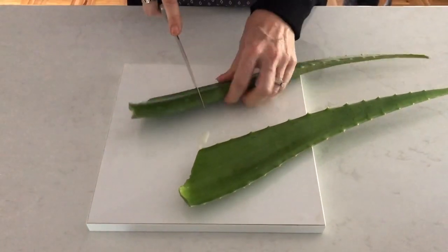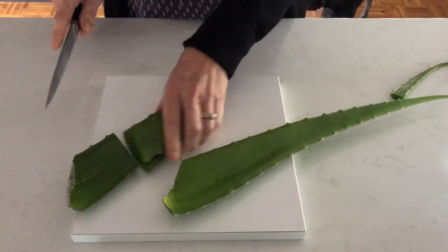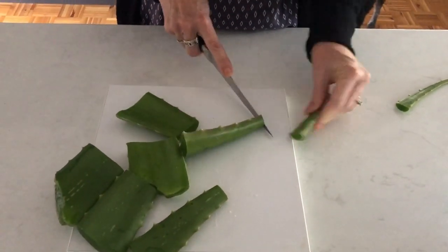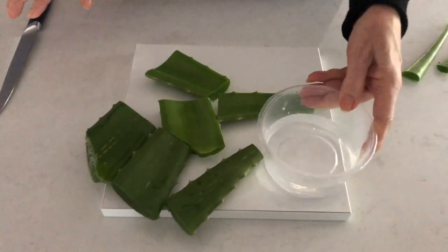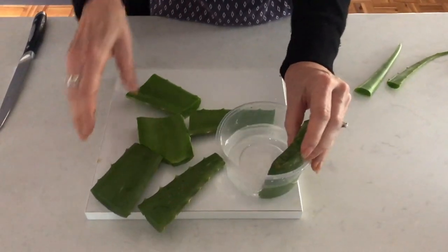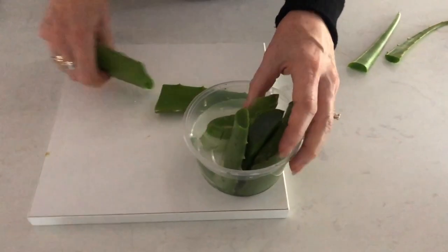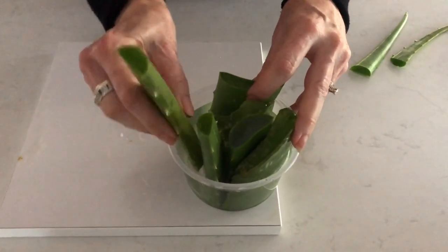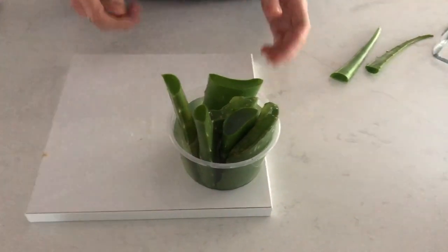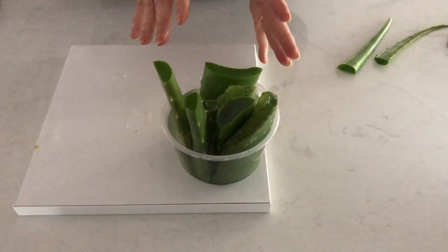Now I'm going to cut the gel into pieces. I've got a little container here of water - what I like to do, just as an extra measure, you don't have to do this, but I'm going to put my bits of gel in the water upright and let that sit for another few hours, just to make sure all the latex is out.